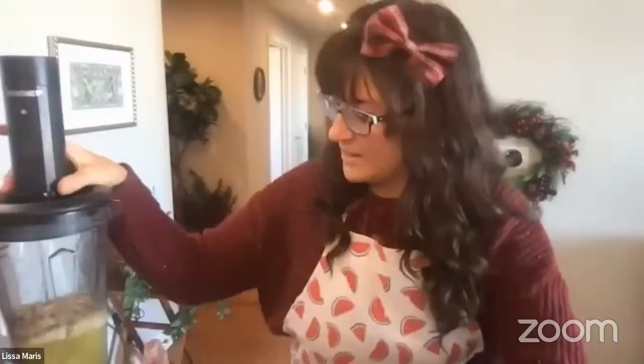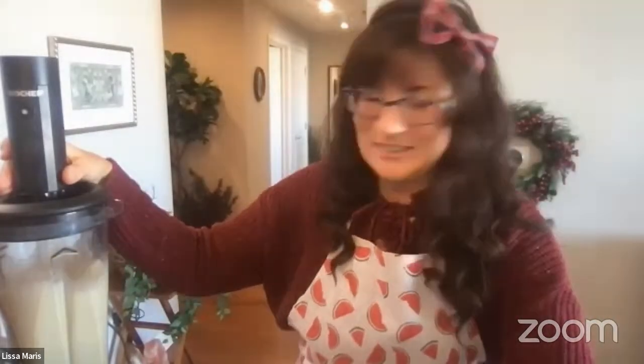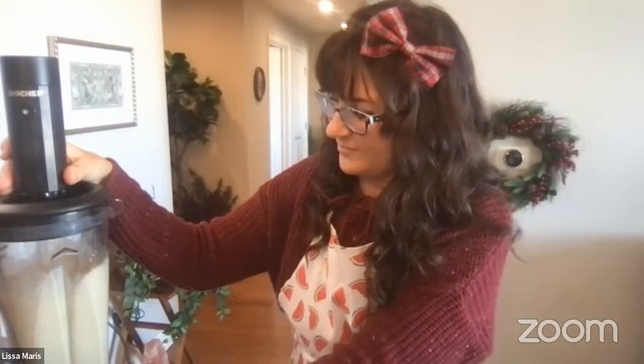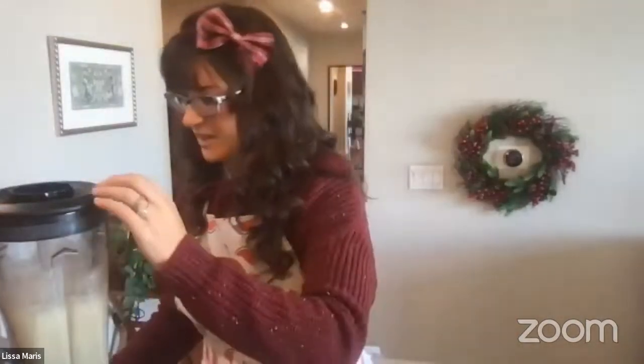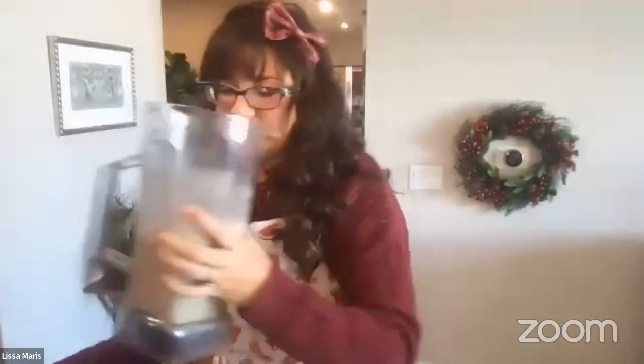I had a TikTok kind of go viral about the raw soup and everyone was like, 'Why don't you just cook it?' And I'm like, it's blending in there anyway — just let it blend and it'll warm up. I don't need a pan because I'm already blending it in here. After blending, you'll still see some air bubbles when using the vacuum blender, but it's dramatically less. It smells amazing.